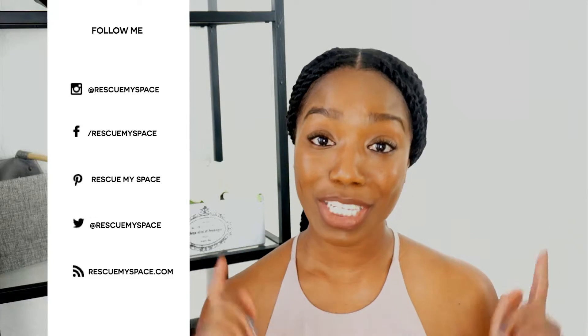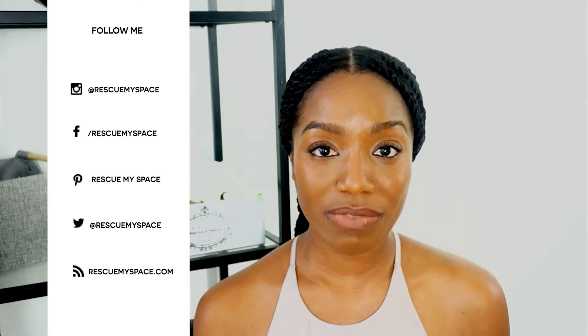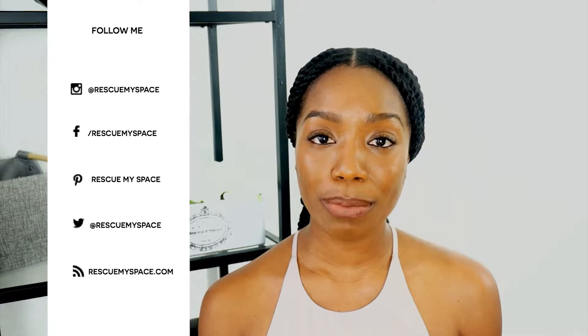Hello, my name is Judy and I'm the creator and organizer here at Rescue My Space. Welcome back to my channel. Today I'm going to show you how to create your very own wall hooks. They are minimal, they are functional, and guess what? You can create it too. So if you're ready to start creating order in your home, stay tuned.